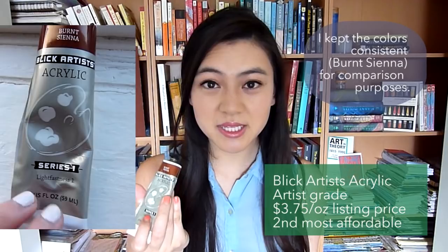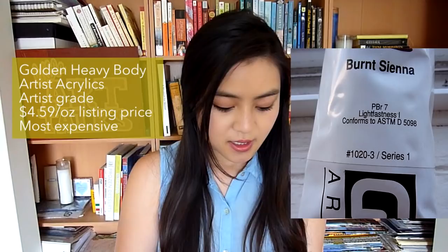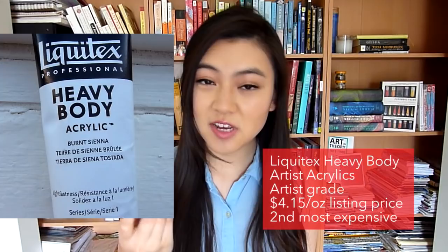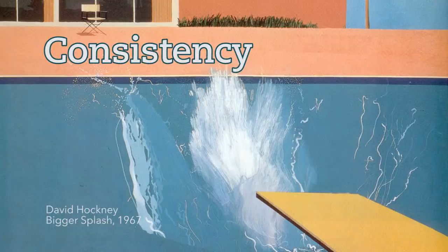The artist grade counterpart is also by Blix and is called the Blix Artist Acrylic. Next I have the Golden Artist Color, which is the most expensive paint here today, and then we have Liquitex Professional Heavy Body. I made a little prompt just to see how they apply. If I were to rank these paints from thinnest to thickest: Blix student grade, Blix artist grade, Golden Artist Color, and then Liquitex Heavy Body.